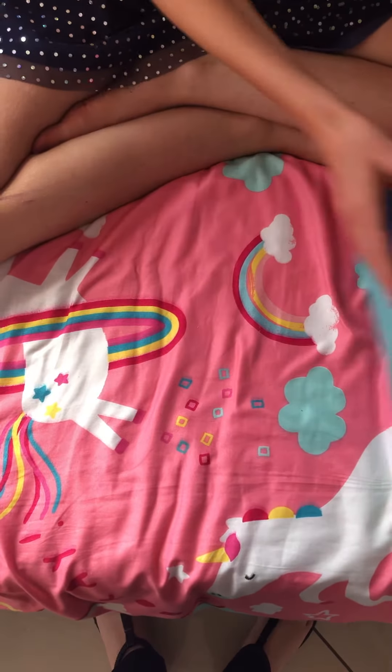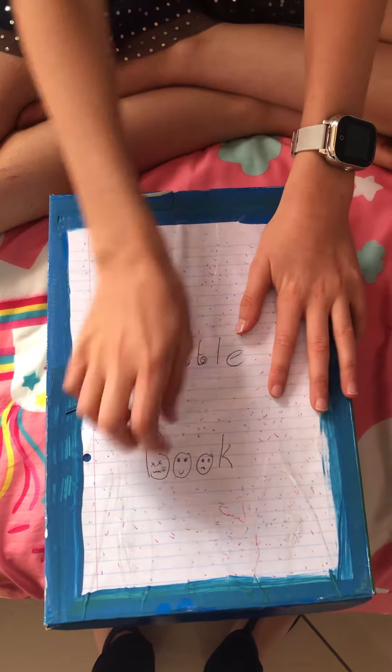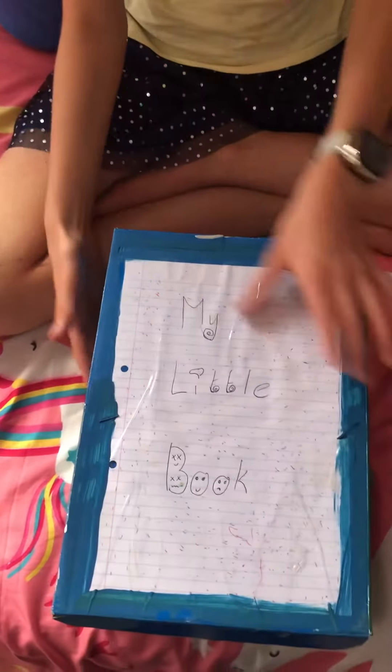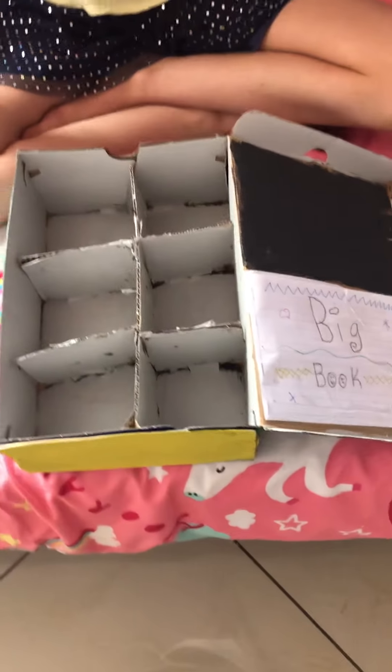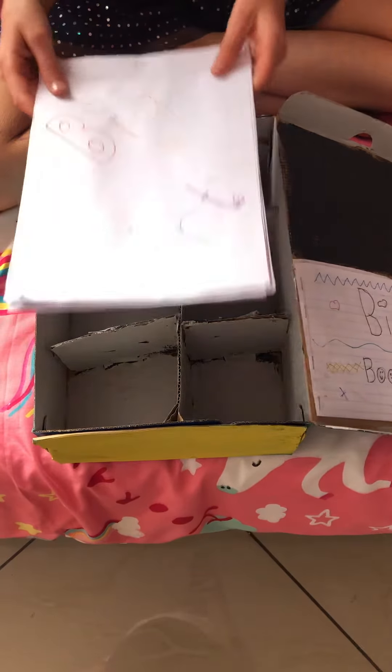It's called my little book organizer. I stuck this piece of paper on it and everywhere is painted, including the bottom.